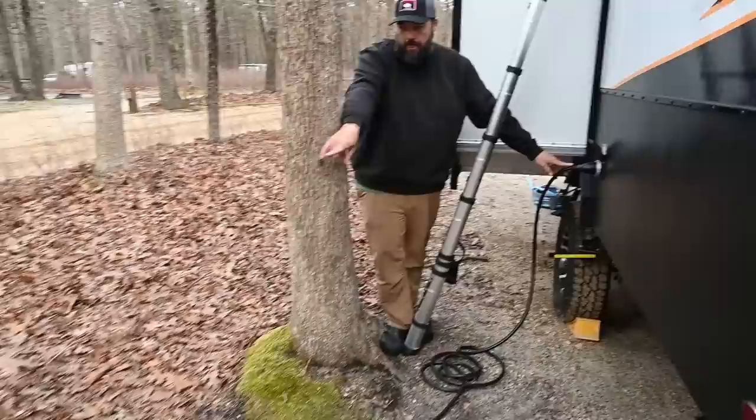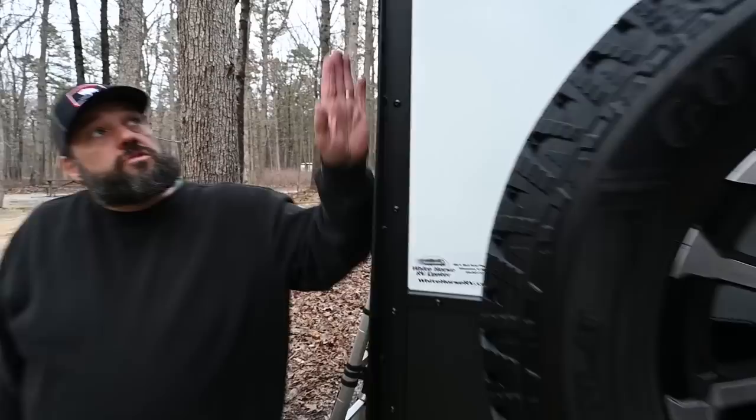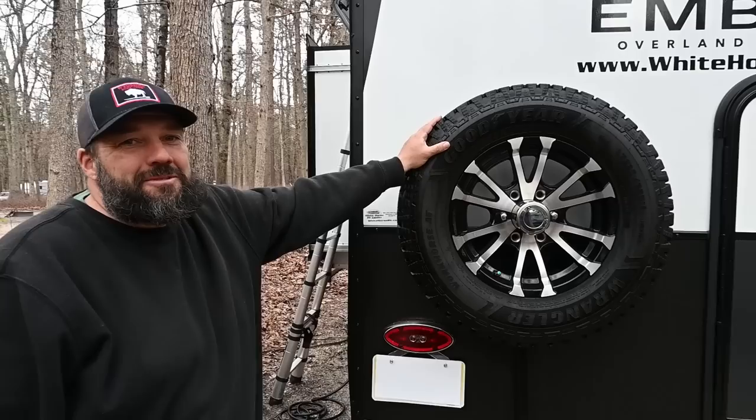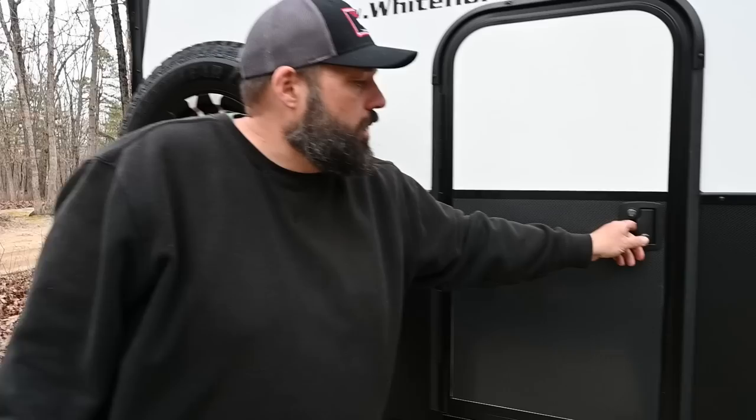We have a 30-amp hookup — this is a 30-amp coach. I unplugged it because I want to go inside and show you that everything works including the air conditioning, so we're purely running off the solar right now. Also notice that the exoskeleton we talked about in the front comes all the way around to the back of the coach, all the way down to the bottom. Got a full-size spare, which is important for off-roading. It's prepped for the Furion backup camera — I have it but haven't installed it yet.